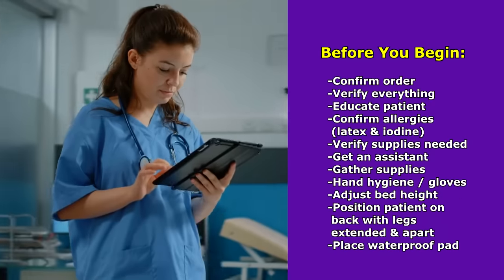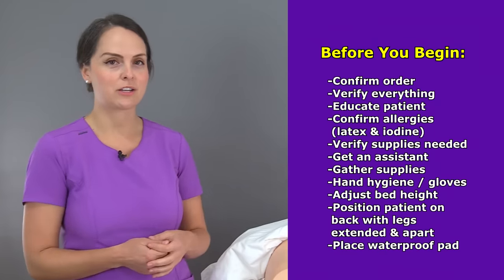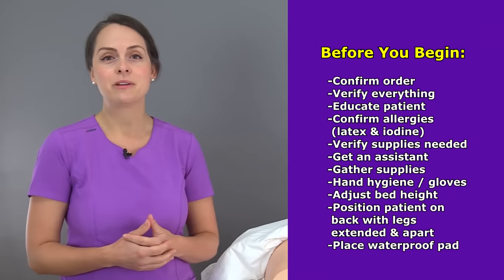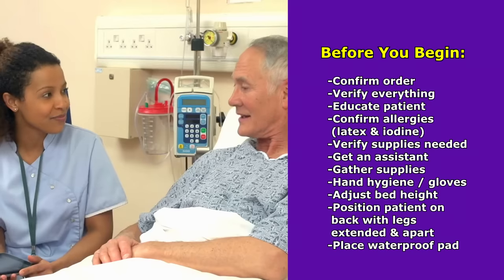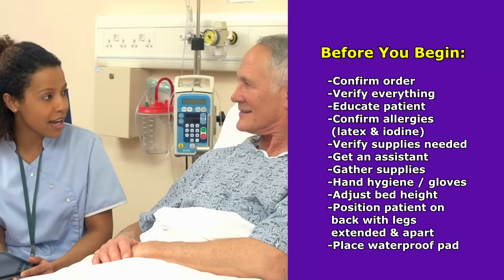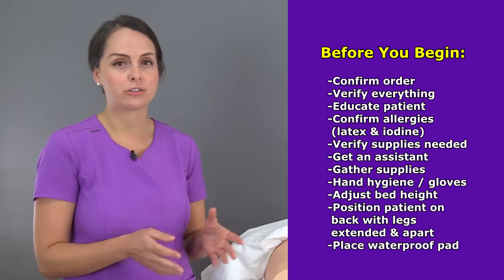First, you want to confirm that you have an order for the procedure. Then perform the patient rights — make sure you have the right patient, that you're doing the right procedure that was ordered, and so forth. Then educate the patient about what is going to take place and answer any questions.